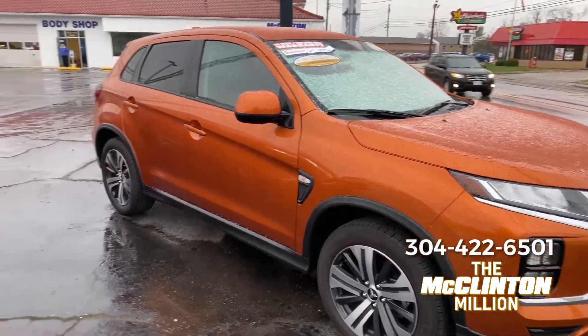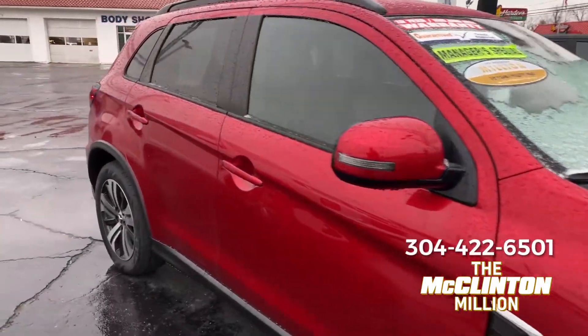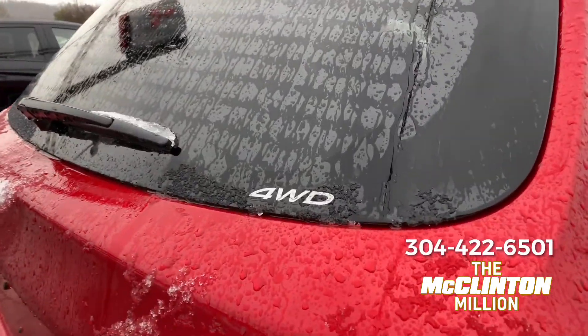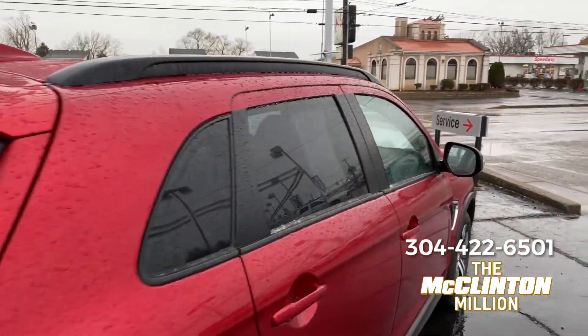One of the easiest ways to tell if your Outlander Sport has four-wheel drive is right back here on the rear window — it will indicate right there, it says four-wheel drive. There's also a button inside.